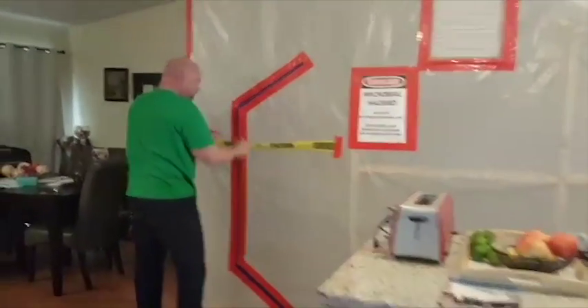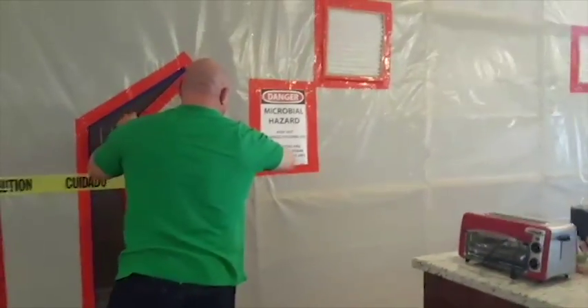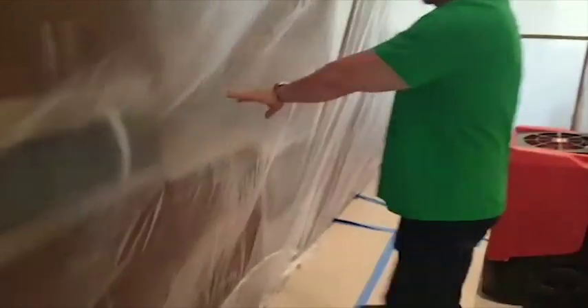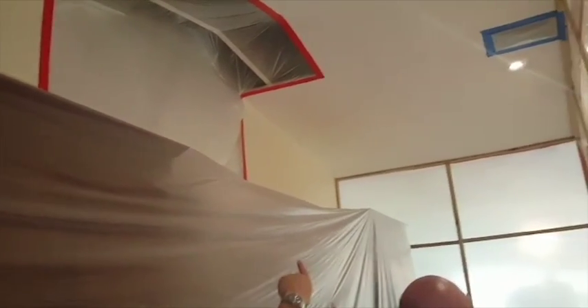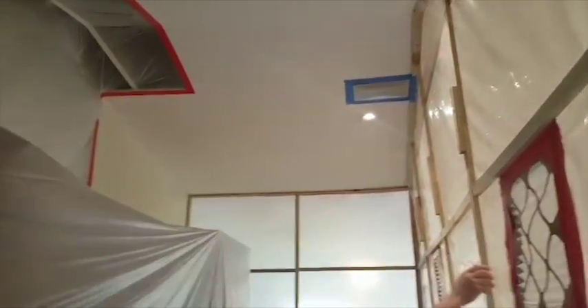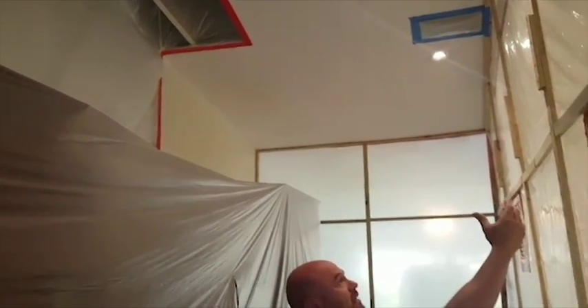Let me show you guys in here real quick so you can see how we protect. In this case, what we're doing is protecting the kitchen cabinets. So this is the kitchen, we have the stove on this side, the microwave right here. We protected everything, and notice the construction — notice the craftsmanship of how we erected this, so you can see the passion that we invest in all of our containments and processes.